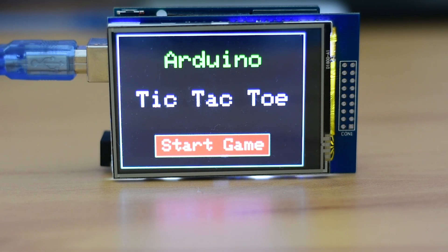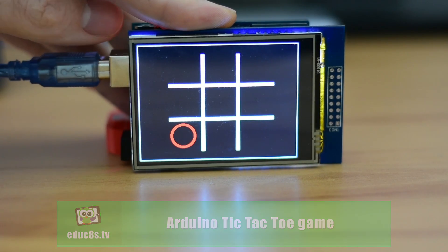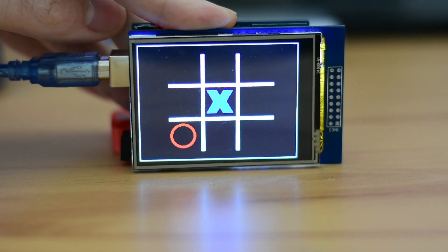Dear friends, welcome to another Arduino project video! Today we are going to build an Arduino game, a tic-tac-toe game with a touchscreen. It is an easy and fun project for all ages!